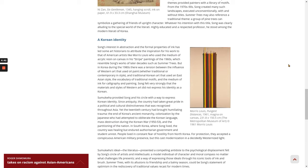Highly educated and a respected professor, he stood among the modern literati of Korea. Song's interest in abstraction and the formal properties of ink has led some art historians to attribute the inspiration for his work to that of American artists like Morris Lewis, who used the medium of acrylic resin on canvas in his stripe paintings of the 1960s, which resembles Song's works of later decades, such as Summer Trees. But in Korea during the 1980s, there was a tension between the influence of Western art that used oil paint, whether traditional or contemporary in style, and traditional Korean art that used an East Asian style, the vocabulary of traditional motifs, and the medium of ink for calligraphy and painting.